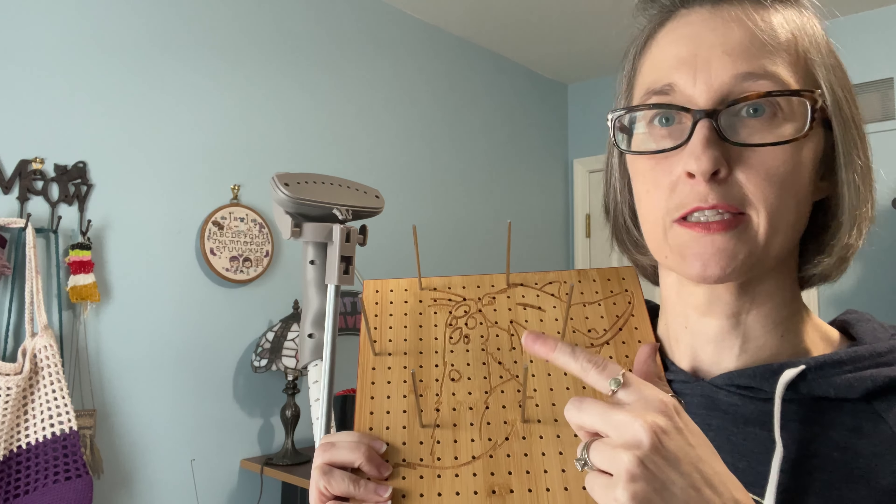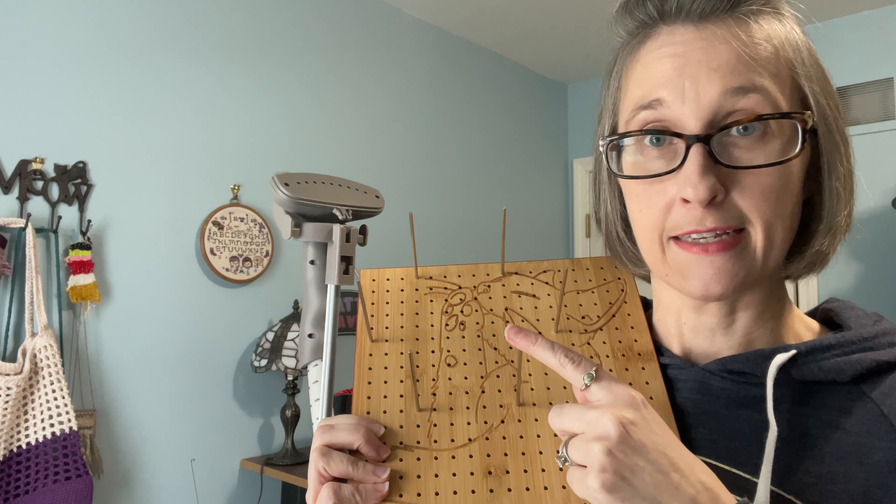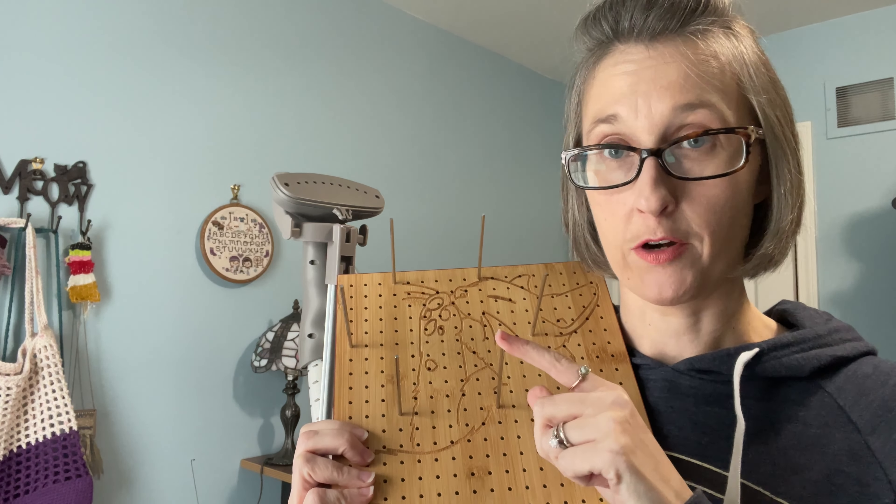It does come with more of these little pins. I will put the link to this board in the description. You can also just pin them out like you normally would on a blocking mat — one of those foam tiles with T-pins. Obviously the same process.